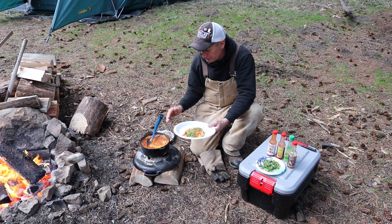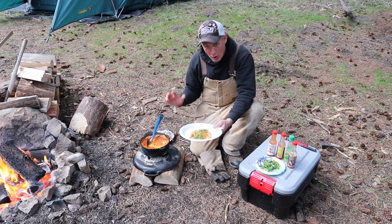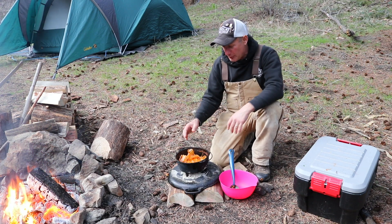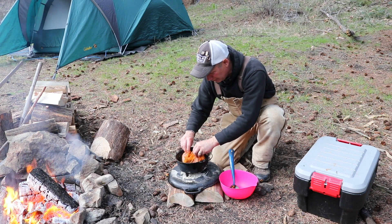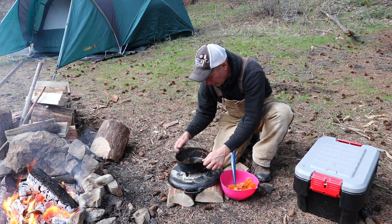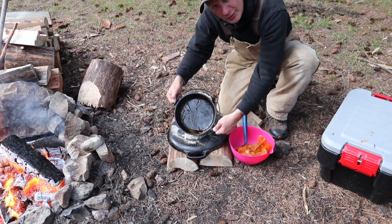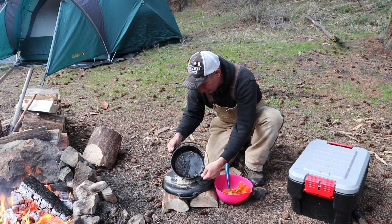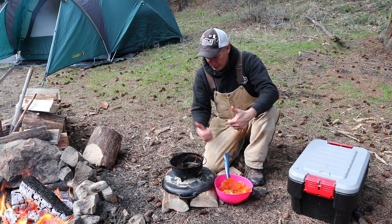Eight inch Dutch oven chicken enchiladas. Now if you have a huge group, you can use a 12 or even a 14 inch Dutch oven and feed everyone in one pot. I'm going to show you how clean the Dutch oven is once I pull out the parchment liner — plus we have leftovers! Look at that: cheese, chicken, enchiladas, sauce — almost a wipe-out-clean. Two thumbs up.